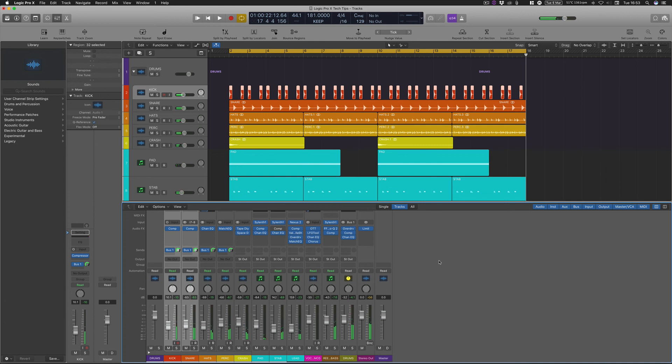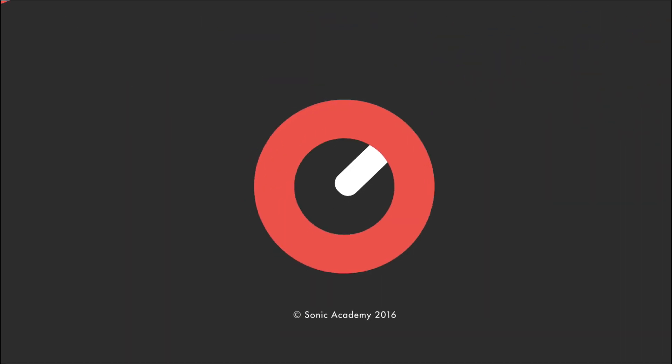That is how you use Logic Pro X's compressor to get fatter and fuller drums, so you don't need to spend any money just yet. I've been Rory from Harpy Production, you've been watching Sonic Academy Tech Tips — see you on another video. Thanks everybody for watching, commenting, and liking. We really do appreciate all the support here on our Sonic Academy YouTube channel, so if you found this video super useful please hit the subscribe button. We update the YouTube channel every week with new content.